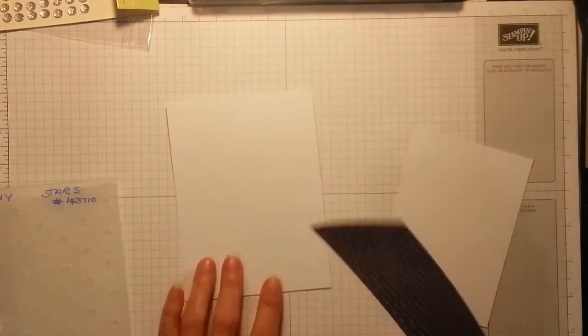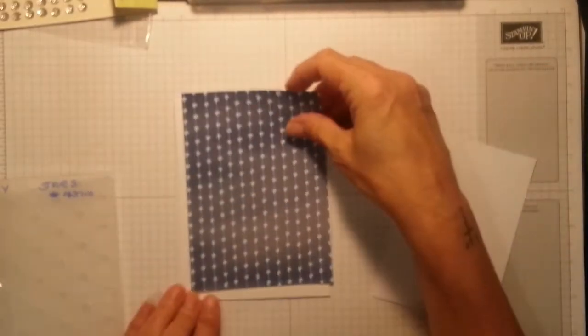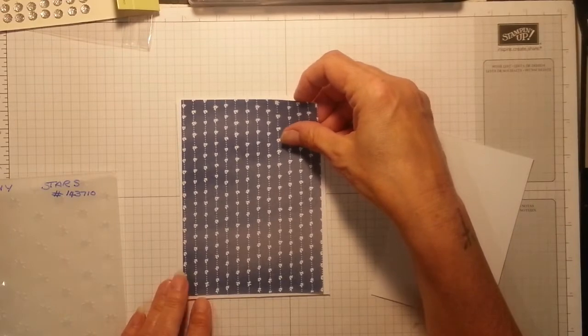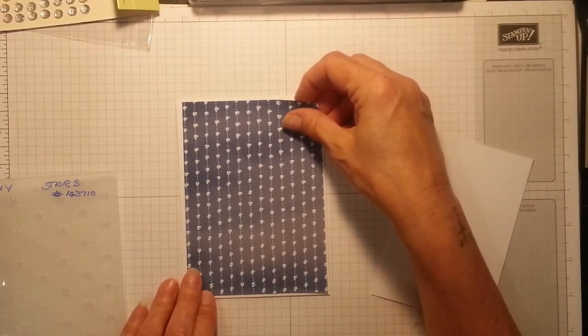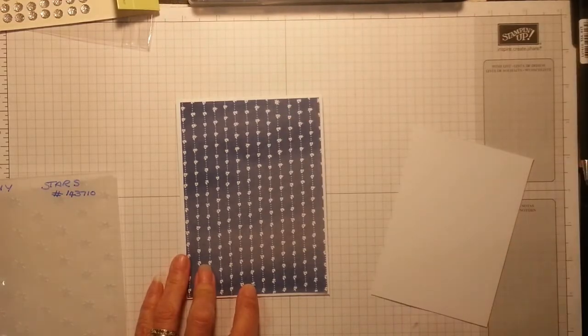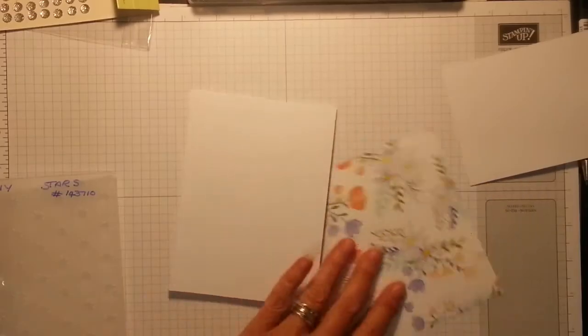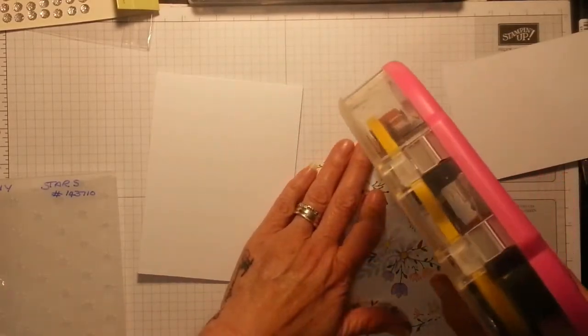First of all you need your card which is 11 and three quarters by four and a quarter, scored at five and three quarters. The DSP is just a fraction — half an inch all around — smaller, so that's five and a half by four. I'm going to attach that now while we're here. It's a shame to cover up this beautiful design.